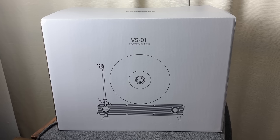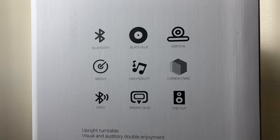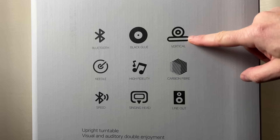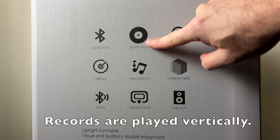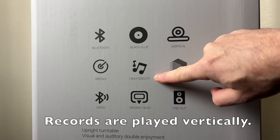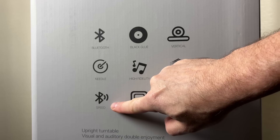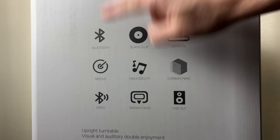Let's get this thing opened up. Removing the outer brown box reveals an internal white box. Looking at the side of this white box, you'll see some interesting features listed: line out, carbon fiber, vertical, black glue, high fidelity, singing head, speed, needle, and Bluetooth.